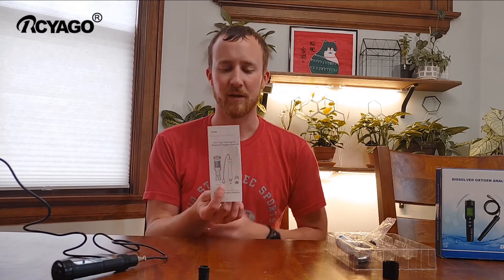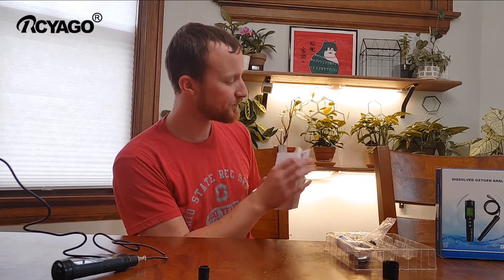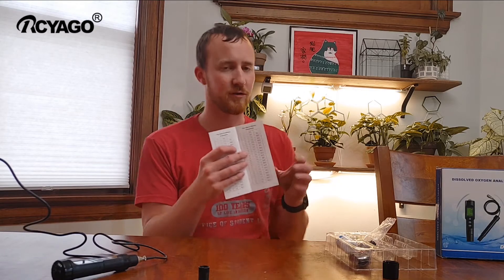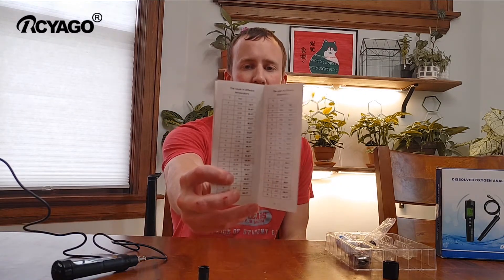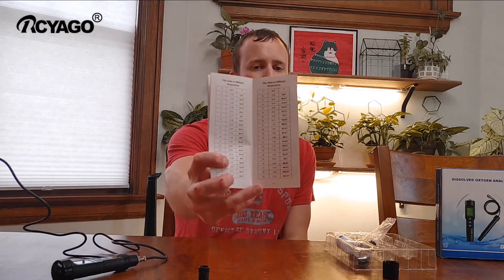It's a pin-tight meter. It comes with an instruction manual, and in the back of the instruction manual there's a temperature chart for you to adjust the dissolved oxygen to the temperature of the liquid you're measuring.